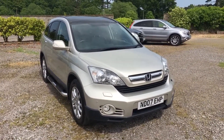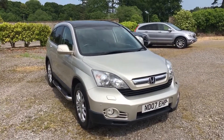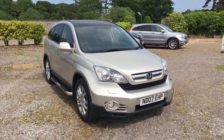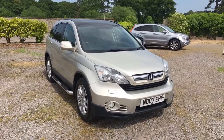We're at this video for a Honda CR-V. This is a 2.0 litre EX automatic 2007 car. The car has only covered just over 62,000 miles so it's a lovely low mileage vehicle. Finished in this lovely sort of silver champagne colour, it looks absolutely gorgeous on the car.